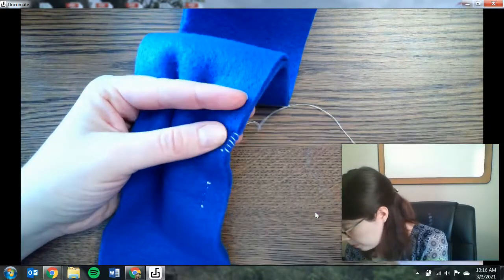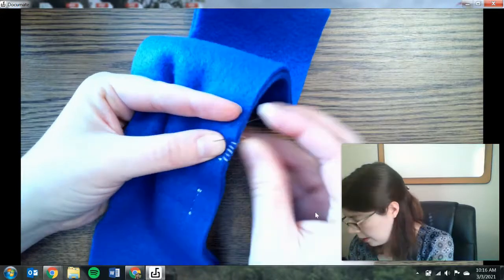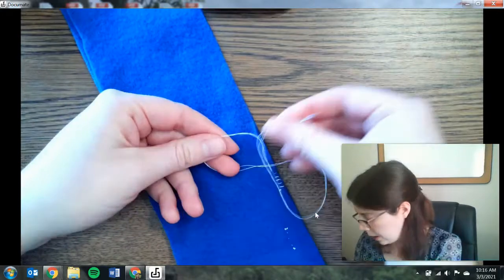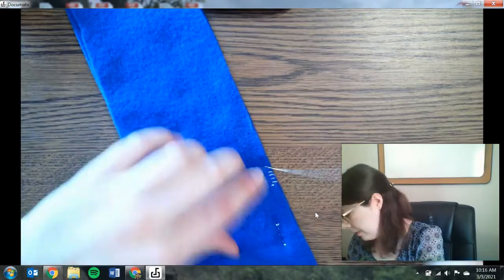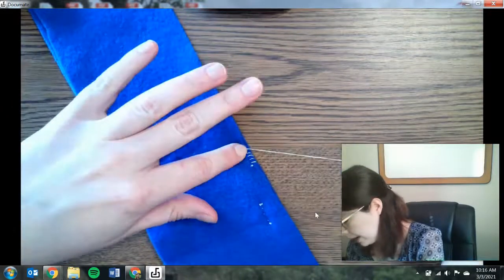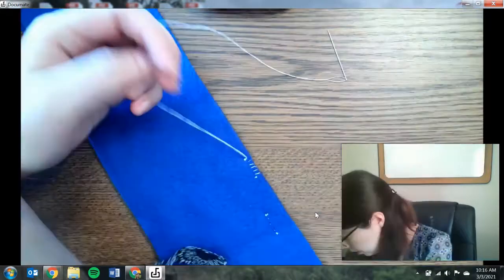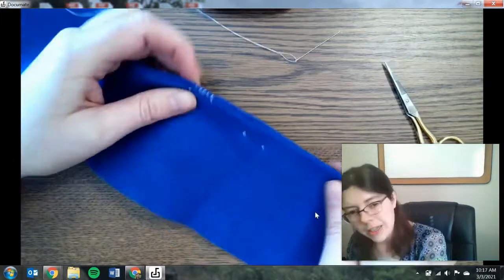The whip stitch is much more visible than the running stitch, which kind of hides in there. Keep going along the edge and when ready to tie off, pull your needle up through. Just like the other one, wrap your two fingers around to make a loop, pull the needle through, and cinch that knot nice and tight against the fabric. Do that about three times so we have a nice big knot so it doesn't pull right out. And then finally cut your thread. That is the whip stitch going around the edge versus the running stitch going in the middle.